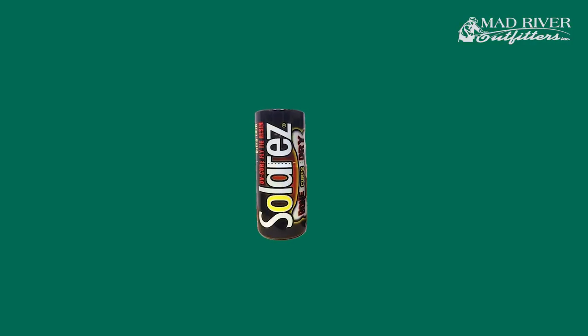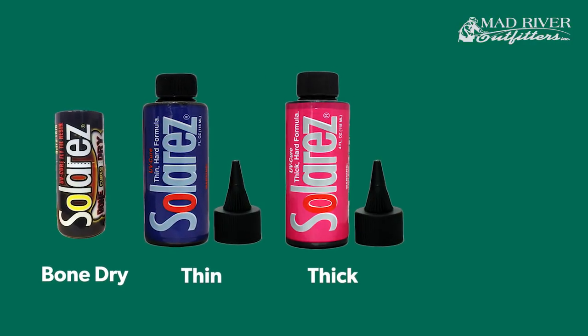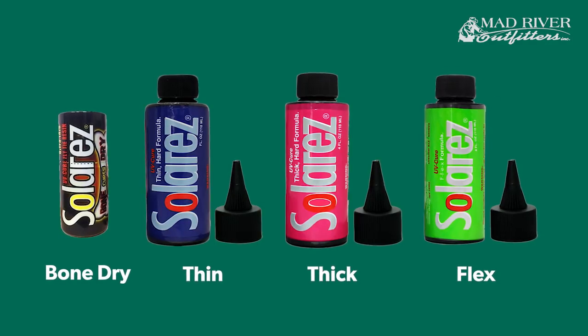It comes in four different viscosities. There is a bone dry, there's a thin, a thick, and then also a flex, which is really really awesome.